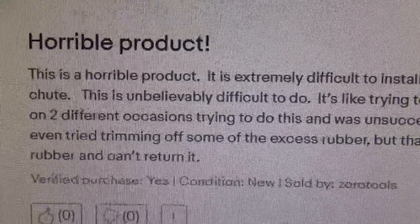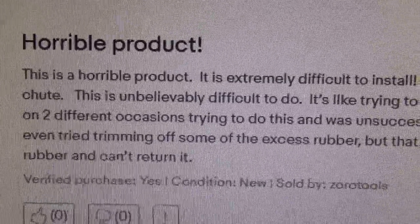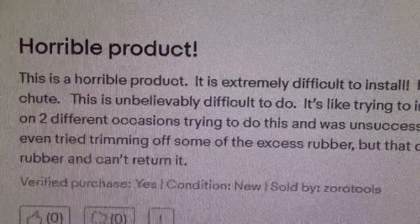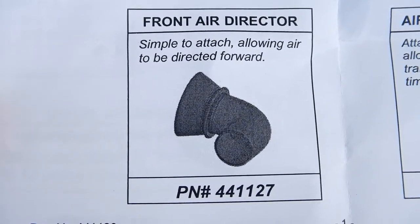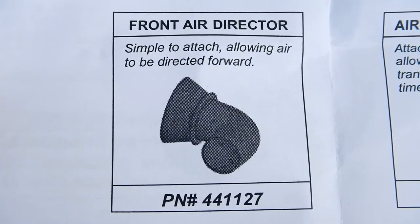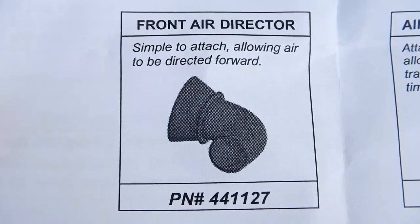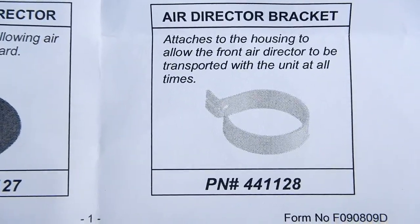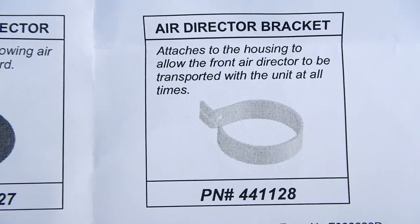With this you get several things. You get the front air director — part number 44-1-1-2-7 — and then you get this air director bracket, part number 44-1-1-2-8.